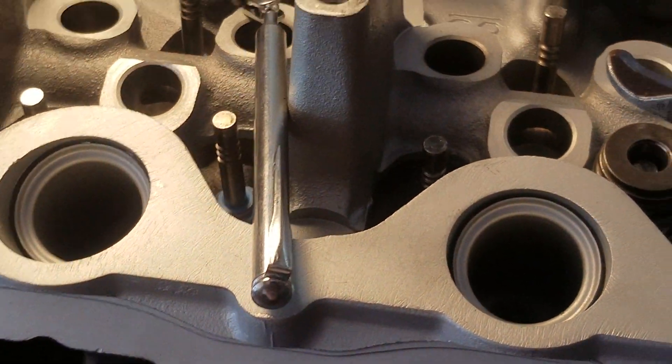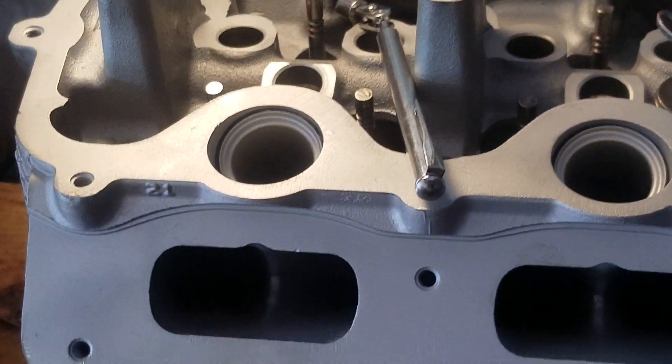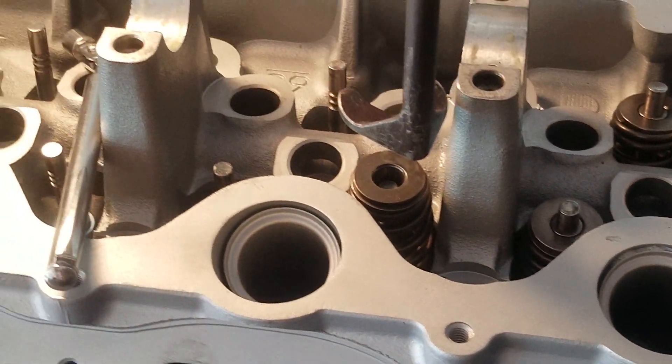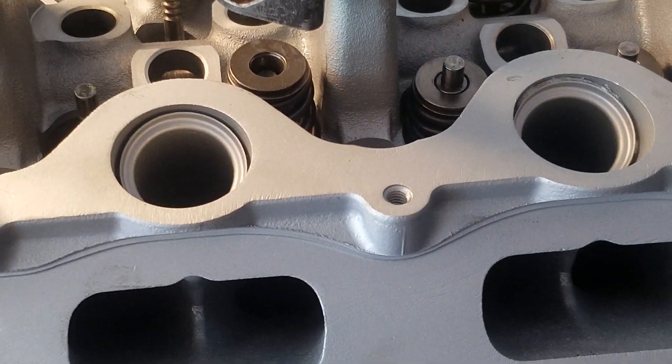Hey guys, I don't know if y'all know anything about this or not, but if you're working on a Ford 3-valve engine, whether it be the 5.4 or the 4.6, and you have the head off, instead of taking it down to have the springs changed out or anything like that, if you have the head off,